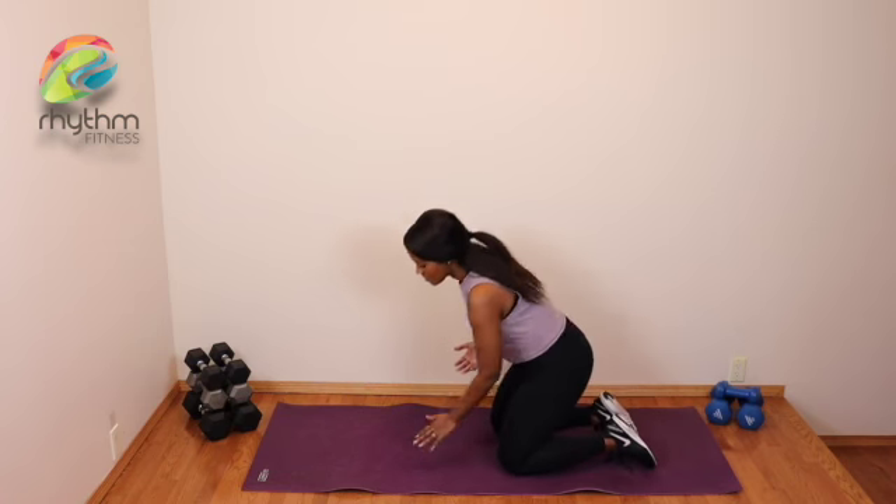Bear crawl. A bear crawl is a full body movement. When we're a little younger, crawling seems to be a lot easier. But this is a very good, awesome full body movement here where we start off with a tabletop position.